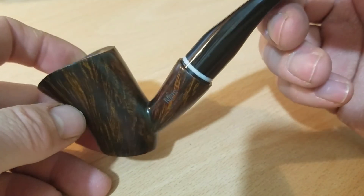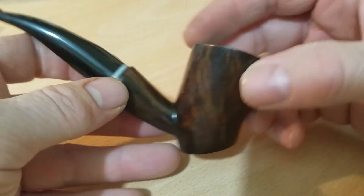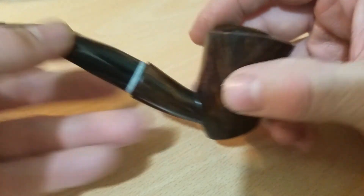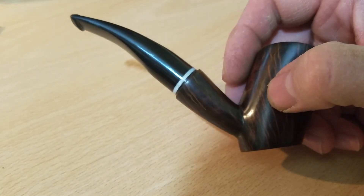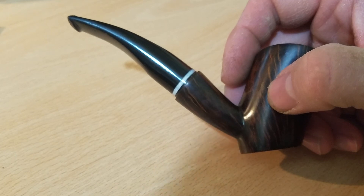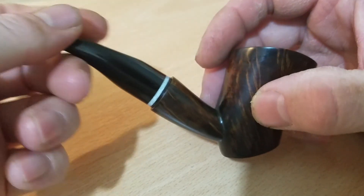I hope you share my impressions and are as impressed with this pipe as I am. If you're in the market for a new pipe, I don't know what Matt charges but perhaps they'll be competitive given that he's a recent addition to the carving world. Hopefully I'll get some information and be able to add it to the video down below. We shall see what happens — thanks very much for watching and catch you on the next one.